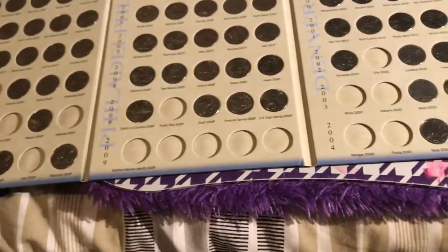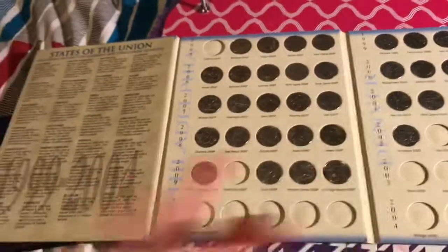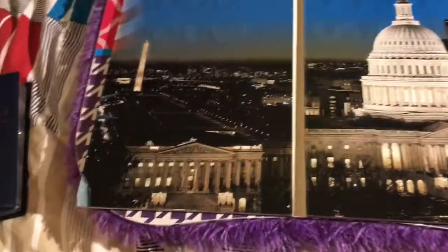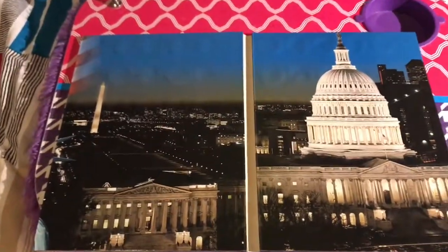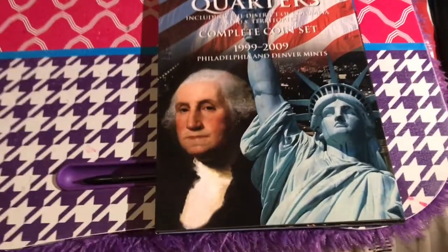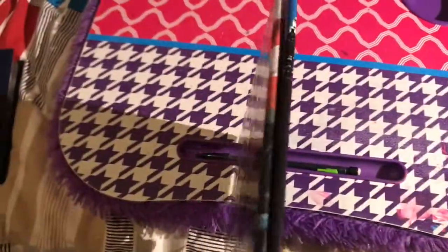All you have to do is go to your local bank and ask for twenty dollars in quarters — or ten dollars if that's more comfortable. You look through the states, find the ones you need, put them in, and if you enjoy it — filling in Georgia, the Denver mint Georgia, and so on — you'll figure out whether or not you actually enjoy collecting.